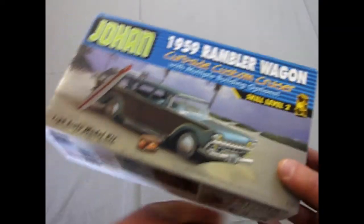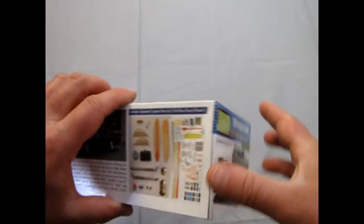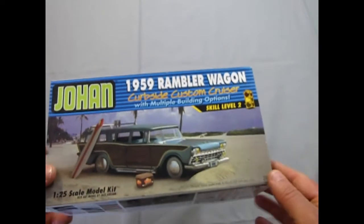Here's the body screws — very big and scary, but that's how it was. There's the red dome for the top of the police siren. Again, a very cool, awesome kit — simple as a kit, but awesome for all the features. We just need Mr. Spaulding of Johan to pump out more of these and all the other molds he has.